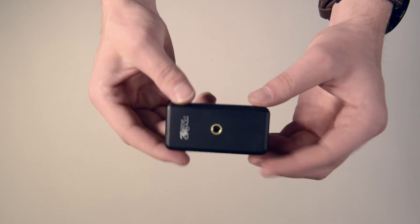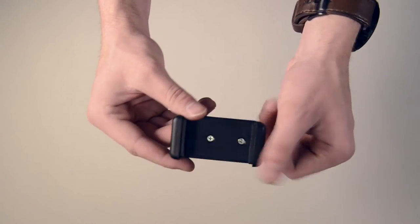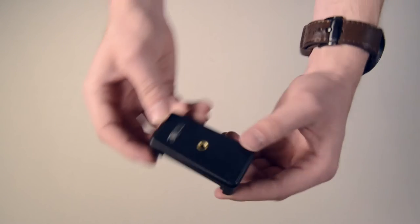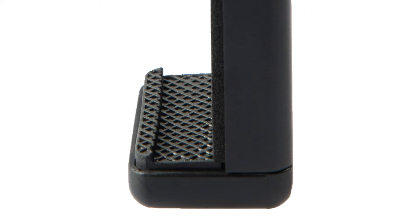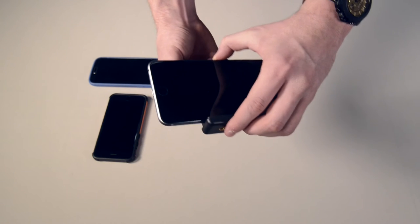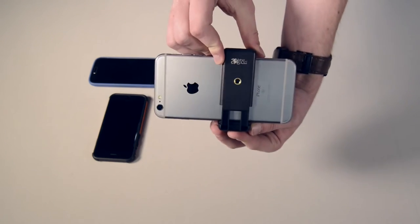The Tether Tools Rock Solid Low Pro Phone Mount is a smartphone accessory holder designed for mounting a phone, action camera, or small device on any quarter-twenty compatible photography arm, clamp, or grip. The spring-loaded universal phone mount offers a wide holding range for varying phone and device sizes. The clip features cushion non-skid pads on each interior side, protecting the smartphone or accessory and holding even the largest phones, including the iPhone 6s Plus, firmly in place.